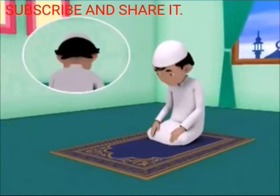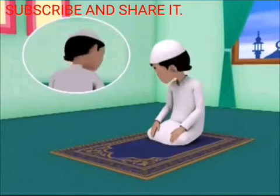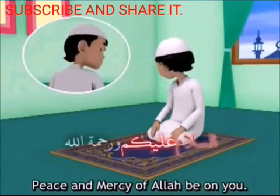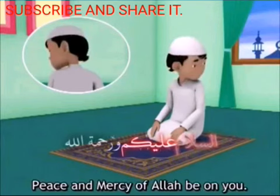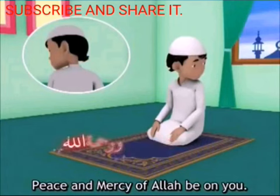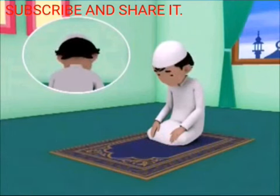Now to end the prayer, place your right hand flat on your thigh, then turn your head to look over your right shoulder so that your cheek can be seen to those behind you, while saying: As-salamu alaykum wa rahmatullah. Then turn your head to look over your left shoulder while saying: As-salamu alaykum wa rahmatullah. Your prayer is now complete. Do not forget your supplications after your prayer.